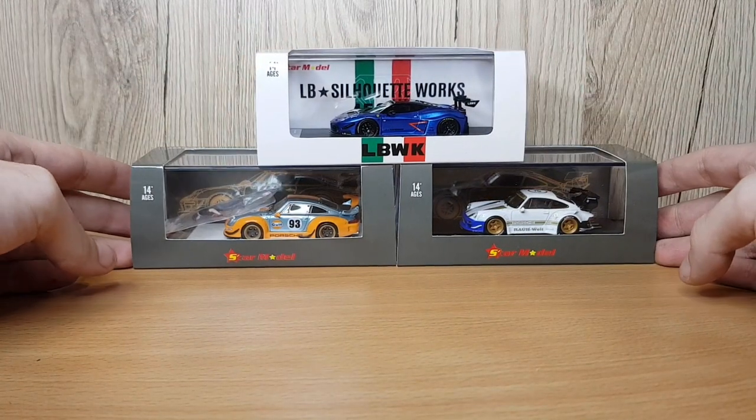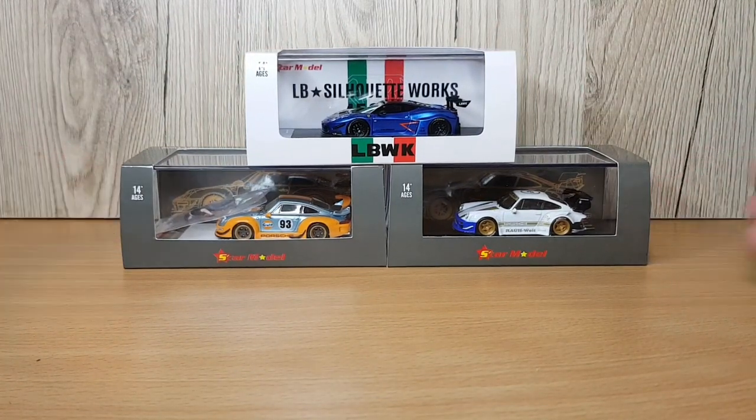Hi guys, welcome back to another video where today we're checking out three cars from a brand called Star Model. Before we jump in, make sure to like and subscribe if you are new, and also share the video around with your friends. But let's not waste any more time and jump straight in.